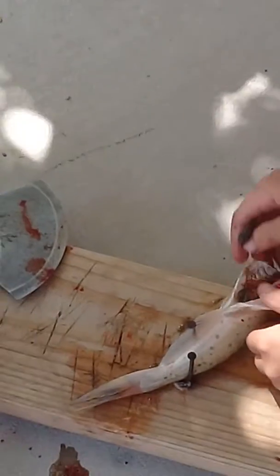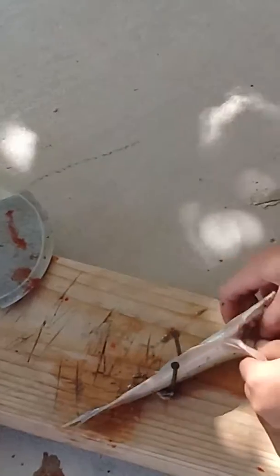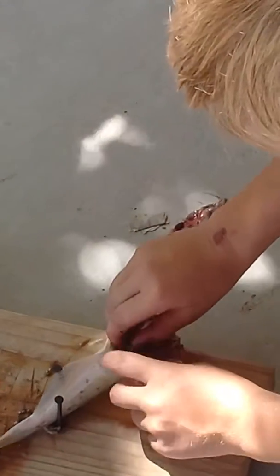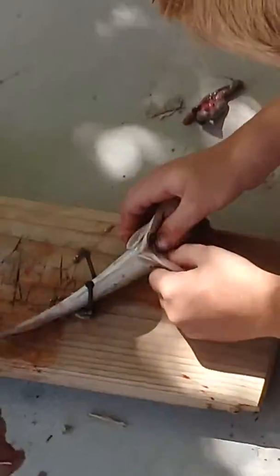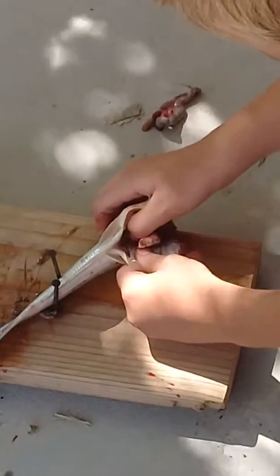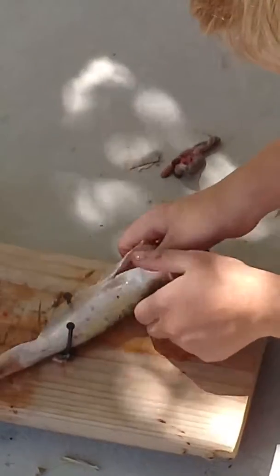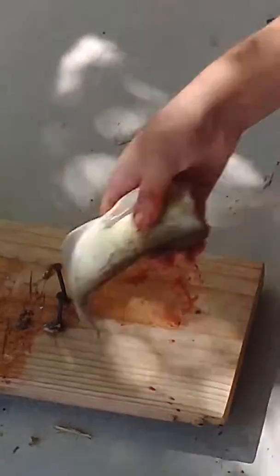Guy or girl? That is a guy. That baby, once you wash it off, is ready to eat. Get your thumbs right down in there, get all them guts out of there. That's it. Thanks for watching, Bowerman 939.